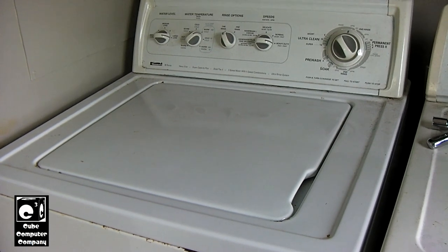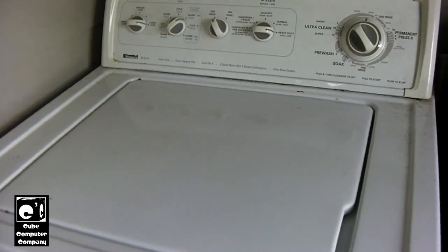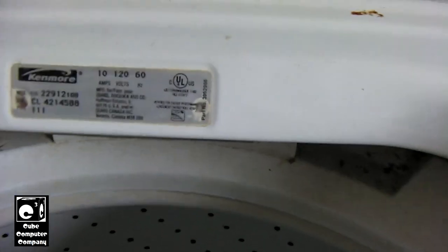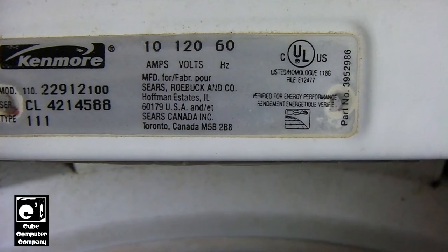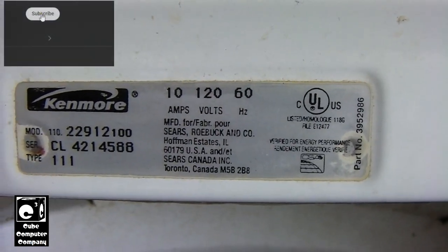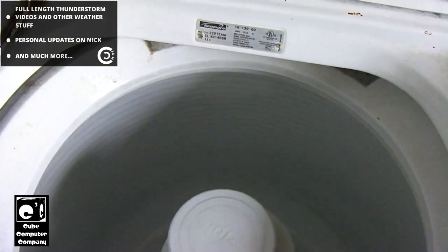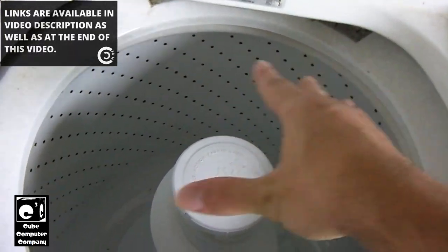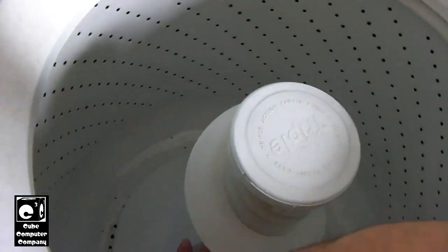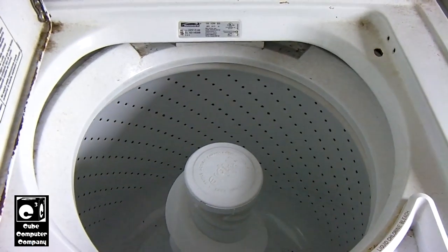Hey everybody, so in this video we are going to be replacing the inner tub spin basket on this Kenmore 90 series washing machine. It is model 110.22912100, and this procedure should be very similar, if not the same, for most if not all of the Whirlpool direct drive washers. The reason why we are replacing this tub — you can see it has a little bit of rust, but this is the real issue. You see how the tub is actually crooked? That's because the center piece where it connects to the transmission is actually rusted. It's literally about to fall off.